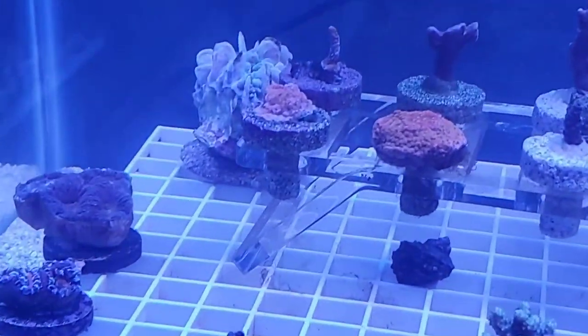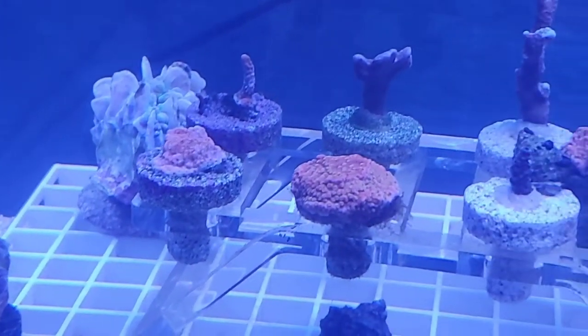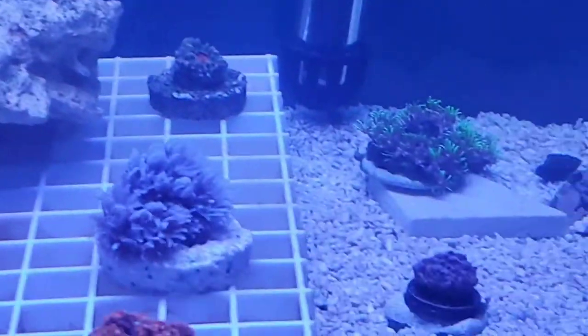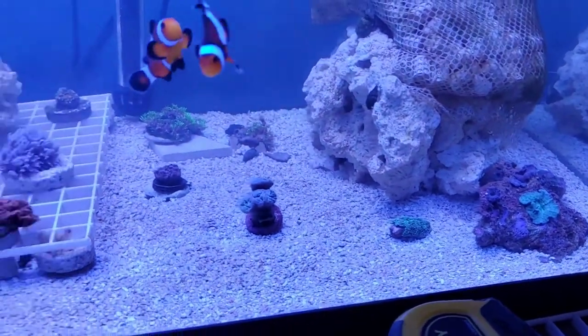Here's my frag tank. Just went through a dyno outbreak. I left it alone, overfed, added extra nutrients to the tank, and three days later everything looked way better.